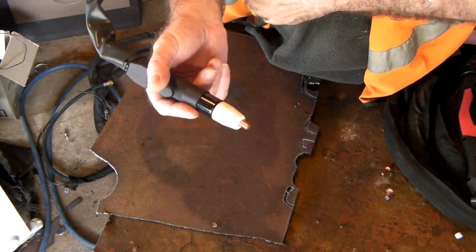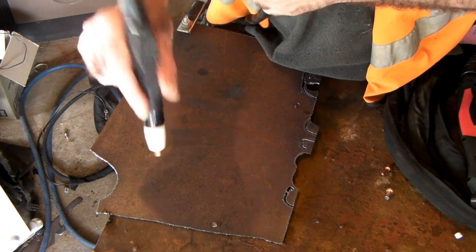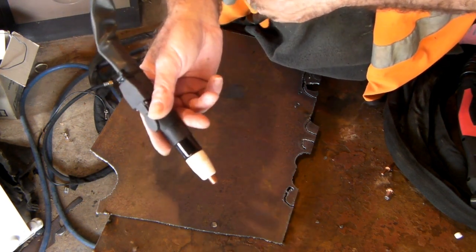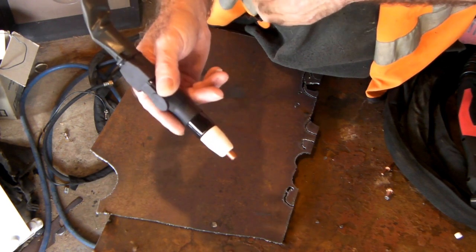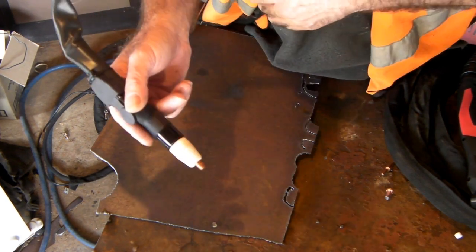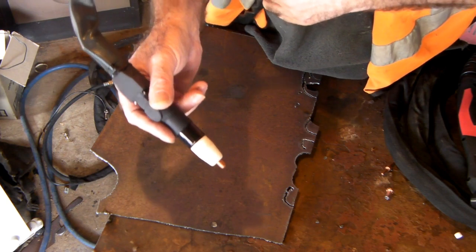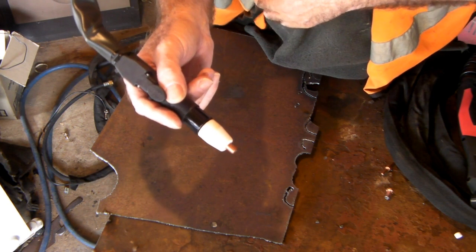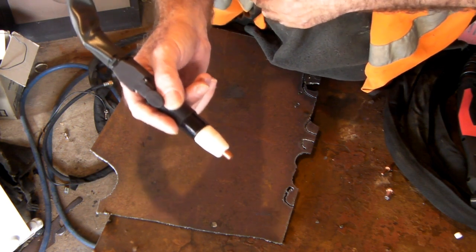On one of those pantographs or whatever they're called, it would probably work reasonably well. The torch is cheap as chips as usual. I'll wax some links down below if you want to have a look at any of these torches to upgrade your machine. They're pretty cheap and easy to swap over — no worries whatsoever, less than five minutes and you're done.